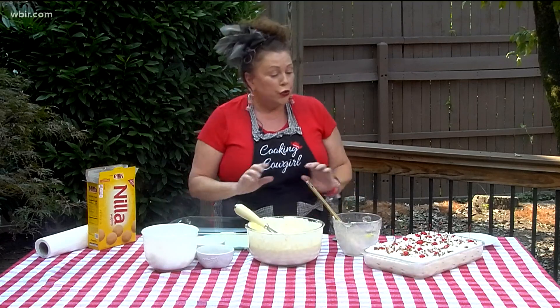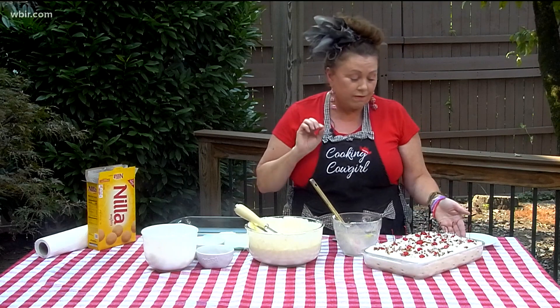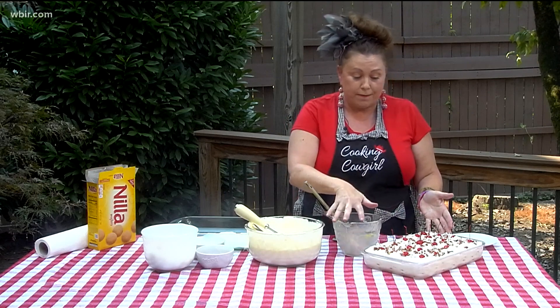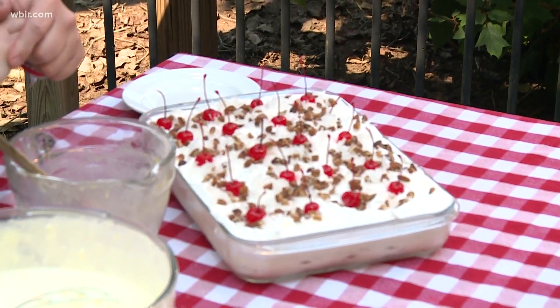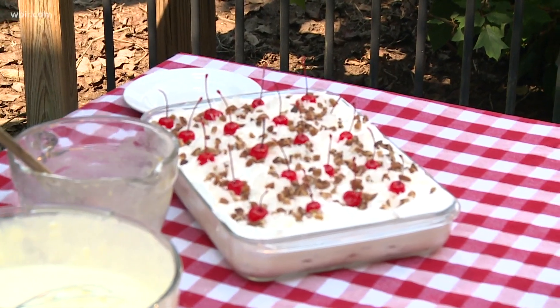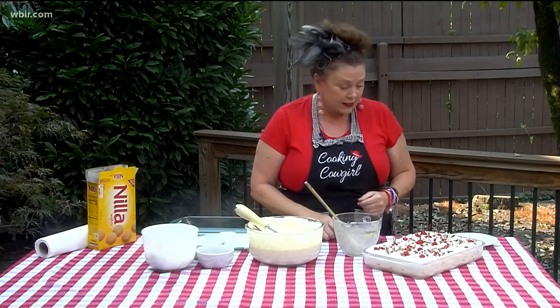Once you're done, cover the entire 9x13 with the remaining 8 ounces of Cool Whip and smooth it over the top. This is where you can make the recipe your own — I added coconut, pecans, and maraschino cherries, which just makes it beautiful. Put it in the refrigerator for at least eight hours and then you're ready to serve.